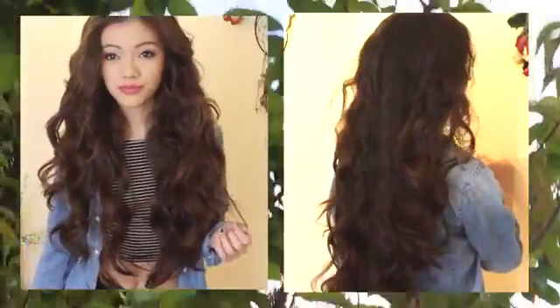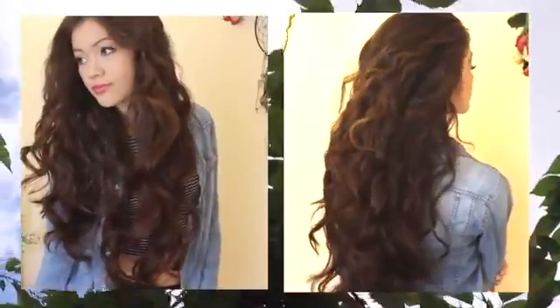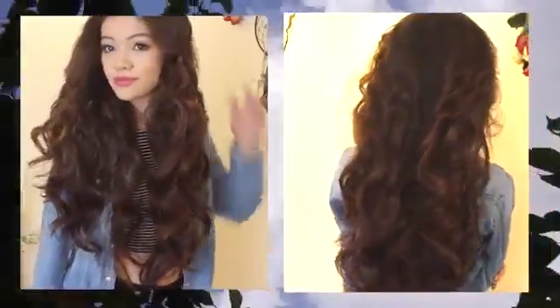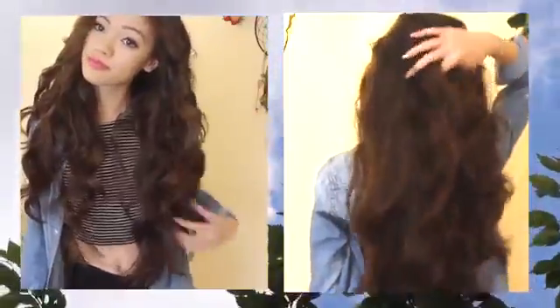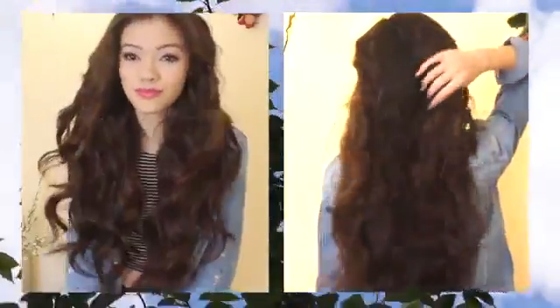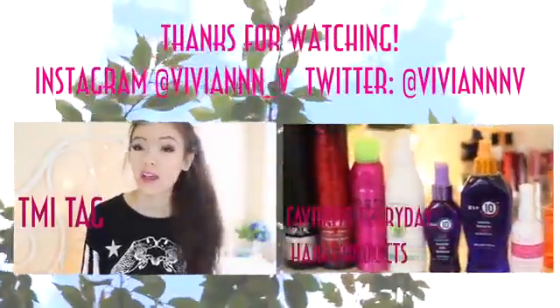Most of my Instagram pictures and the pictures I post are my hair like this, because I do this pretty much every single day since it's so easy. I hope that was helpful and made sense. If you have any other ideas for future videos, be sure to comment below. Thank you for watching!